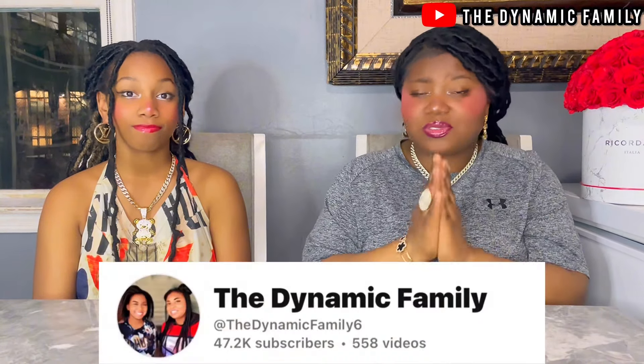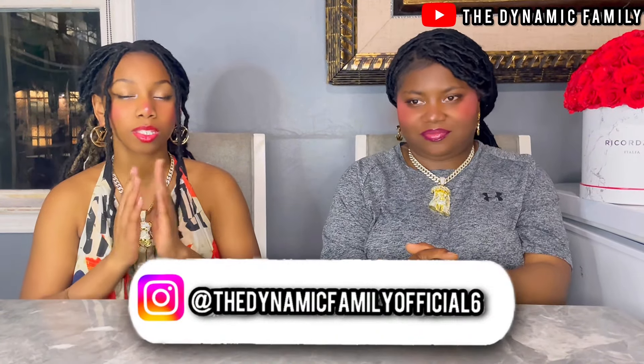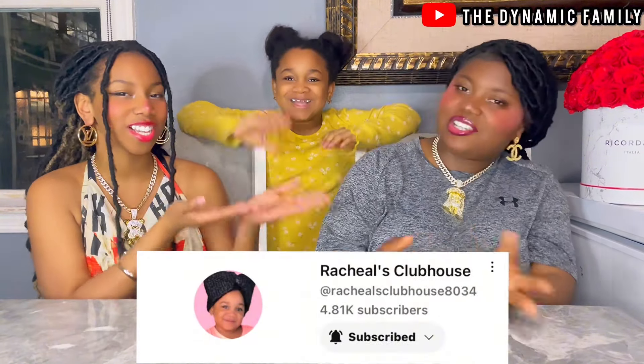If you haven't subscribed to the channel, subscribe down below. Join the family. Subscribe and join the family. Follow us on Instagram at thedynamicfamofficial6, as well as subscribe to our YouTube account called TheDynamicFam, as well as subscribe to Rachel's channel, Rachel's Club.